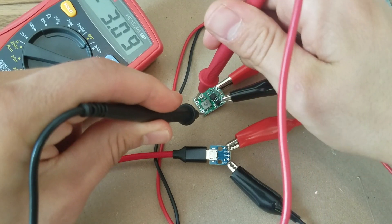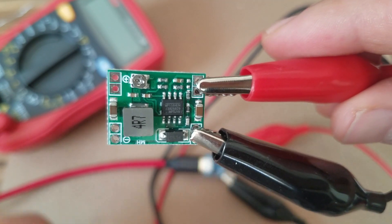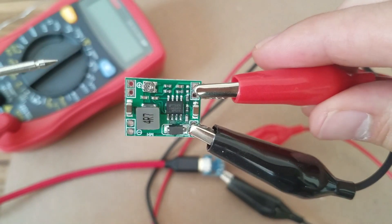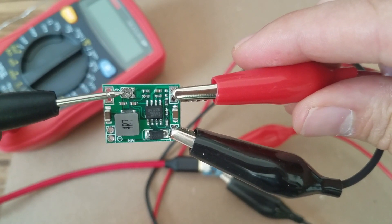It was 4.8 volts originally, so I dropped it down to right about three. When you make the voltage adjustment, it's just this tiny screw here — clockwise drops the voltage, counterclockwise raises it.